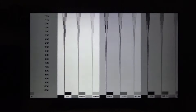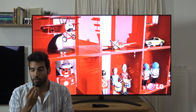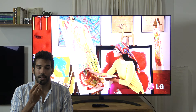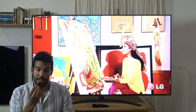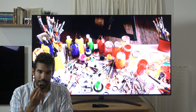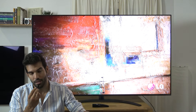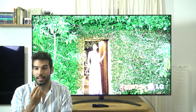Sin embargo, al subir el interpolador a valores mínimos como el 2.0, la resolución de movimiento aumenta y el efecto de telenovela es mínimo. Además, este año también encontramos que ha mejorado un poquito el interpolador de frames de la gama 2020, siendo la parte de los artefactos donde más ha mejorado, aunque sigue por detrás de Sony o Panasonic en aspectos como cuando pasa un primer objeto sobre un segundo plano, donde el objeto se parte a veces en dos, cosa que no ocurre en las marcas japonesas.